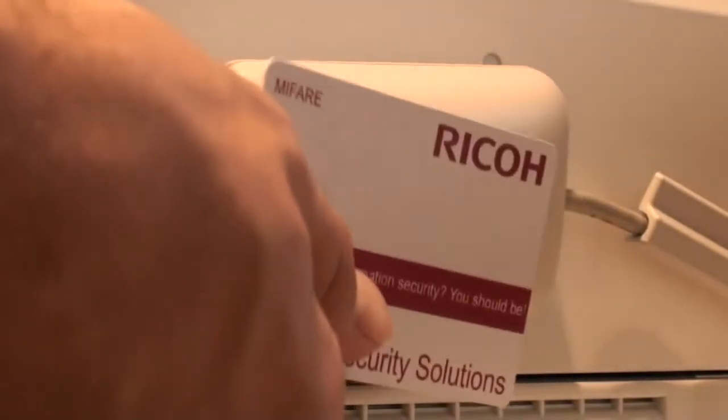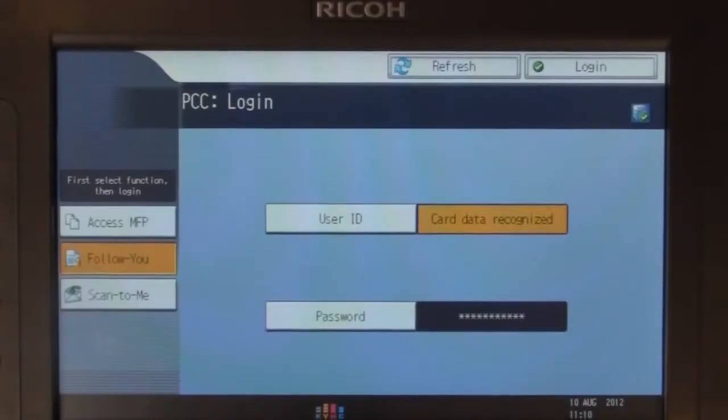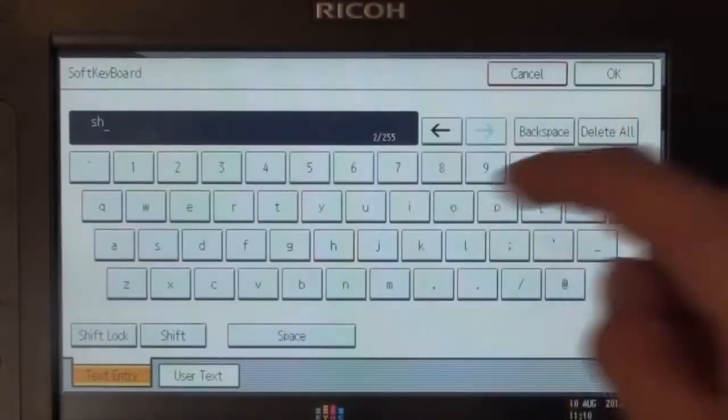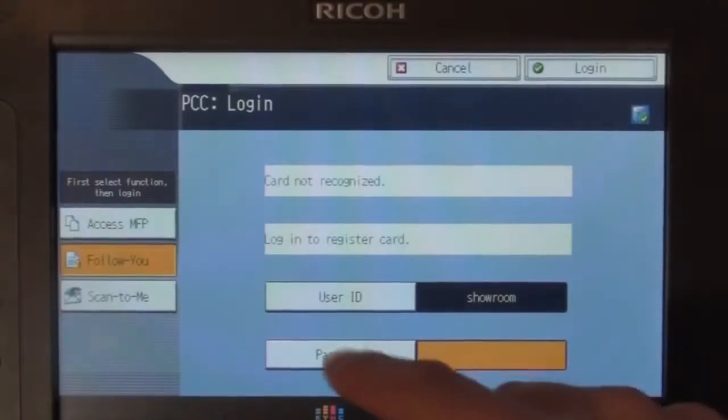Hold your card briefly over the reader. You will then be prompted to enter your login details. Select User ID and enter the same username that you login with at your computer. Select OK and then select Password.